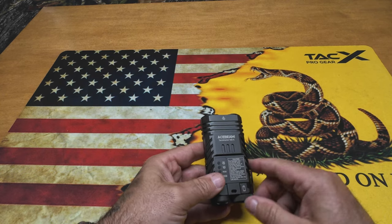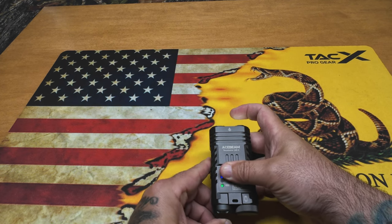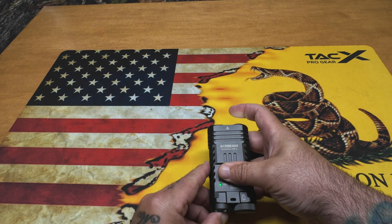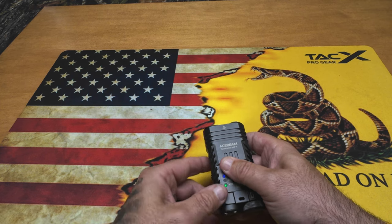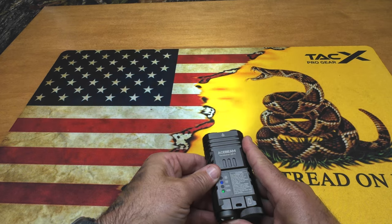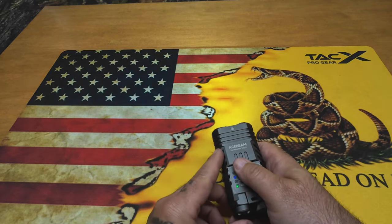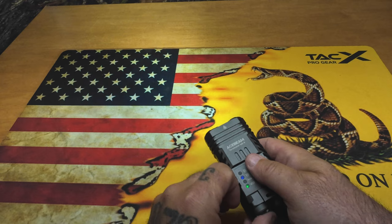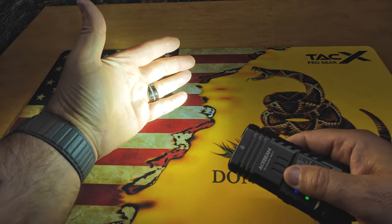Let's go over the specs and lumen levels and run through the user interface. Hold it down and that's one lumen - you can barely see it on my finger. Hold it again, that's 50 lumens. Hold it again, medium one is 200 lumens - not bad, getting a good output. Hold it again, medium two is 500 lumens - you can start to feel it warm up a little bit. Hold it again - that's high, 1200 lumens. Then double-click it and that's the full 3200 lumens - I can feel the heat on my hand right now.